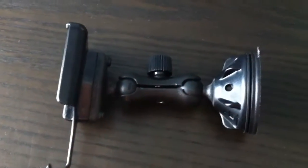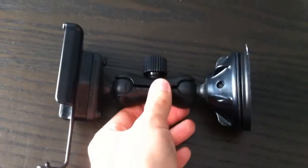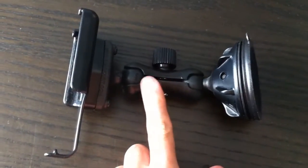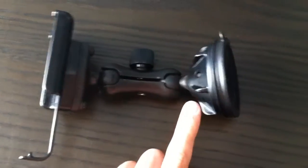This particular cradle is all made of plastic, but it is a very durable plastic. They also make a mount that actually has metal for this piece, for the clamp, and a slightly different suction cup.